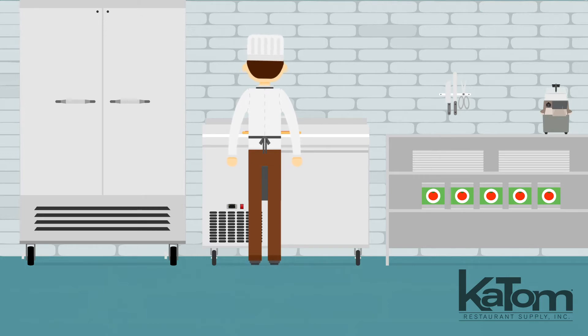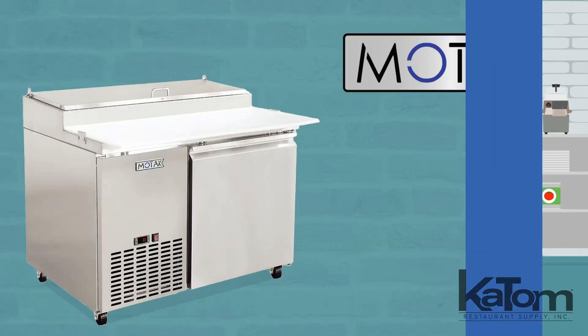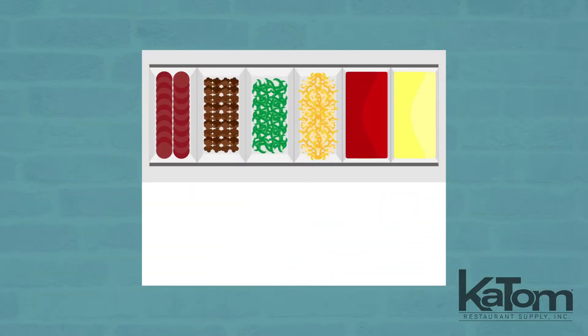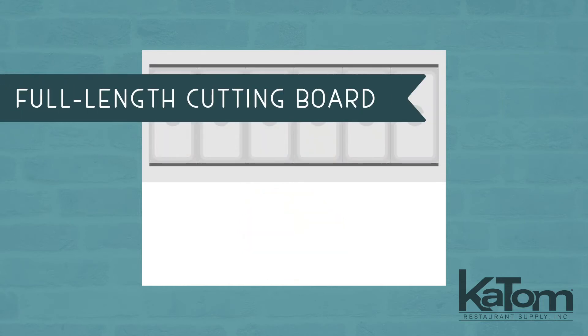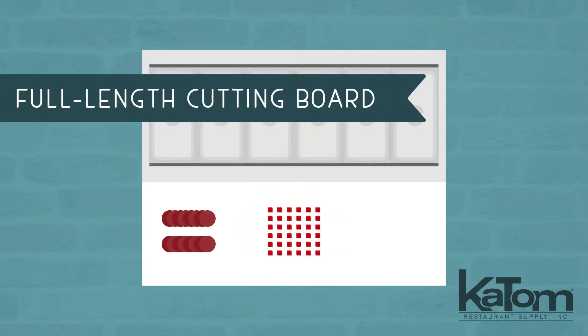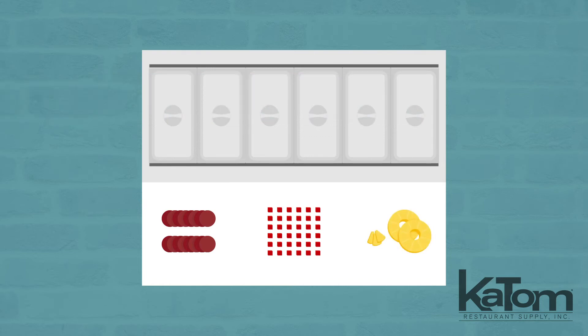Give kitchen staff space for assembling pizzas and preparing their ingredients with this pizza prep table from MoTak. The six included third-size pans can hold meat, cheese, sauce, veggies, and anything else you need for crafting signature pizzas, while the full-length cutting board gives staff flexibility to slice and dice ingredients or craft crave-worthy menu items.